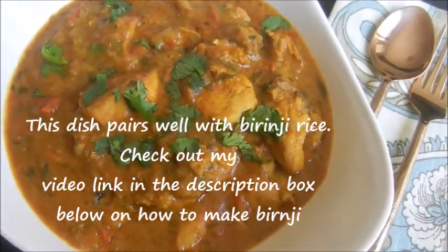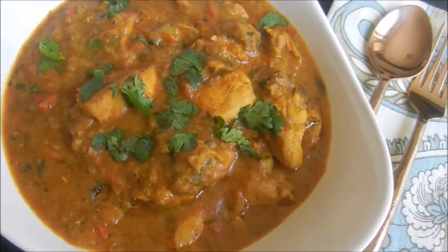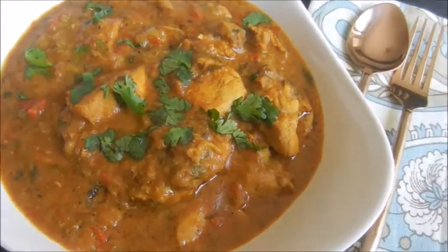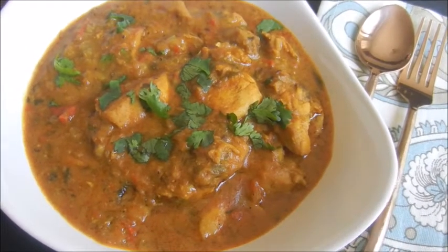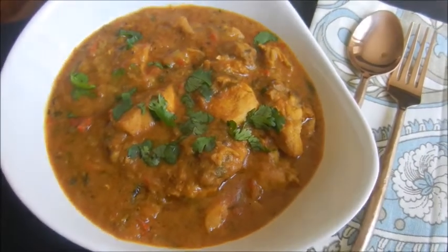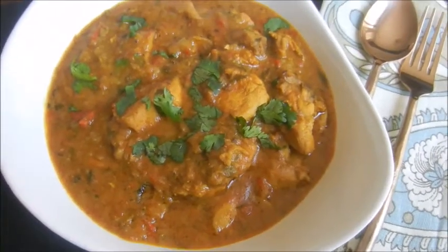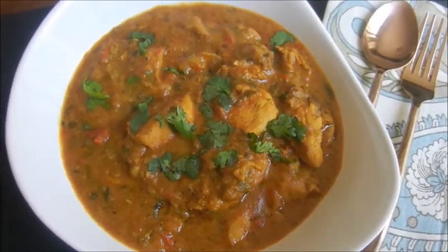The chicken curry is now ready to serve. You can serve this dish with naan, rotis, rice, or pulaos. Do try this at home, and if you like it please click Subscribe and the Like button. Hope this dish tickles your taste buds — thanks for watching, bye bye!